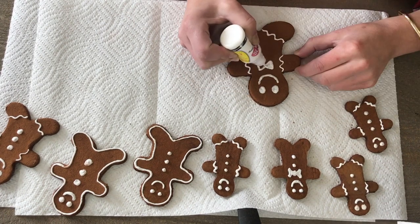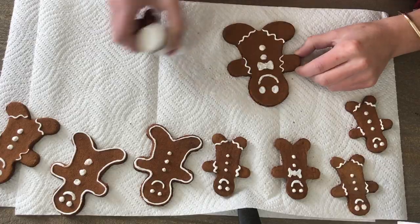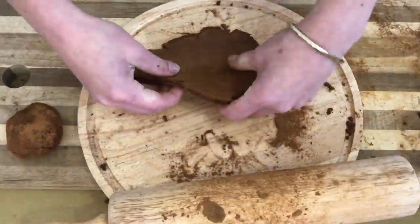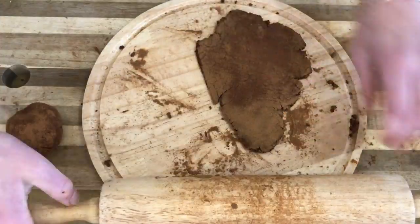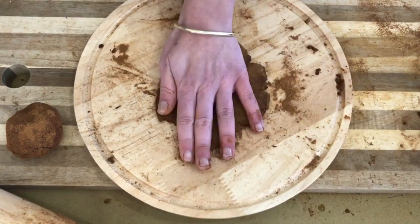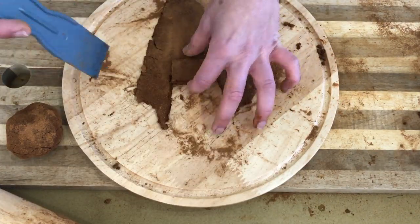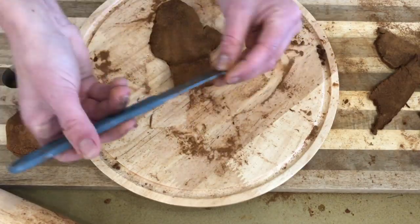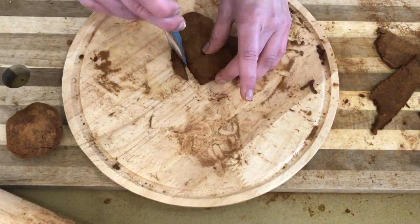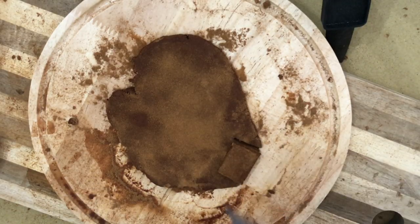To make the gingerbread houses, cut out the shape you want. Most of you have probably made a real gingerbread house before so you know how this goes — you're going to create the front and back of the house, which is a square shape with a triangle on top, then you'll need two rectangles for the roof and for the sides. If you're going to make them into a mug topper, make sure you put the door in front and back so it has a place for the mug to sit.